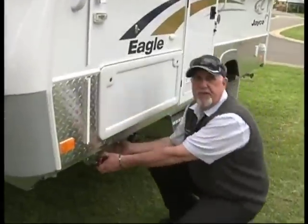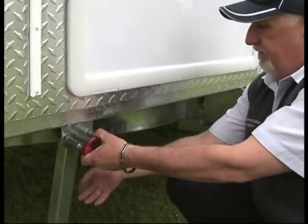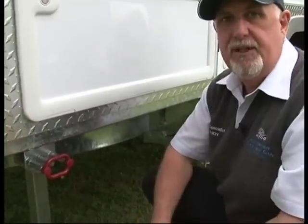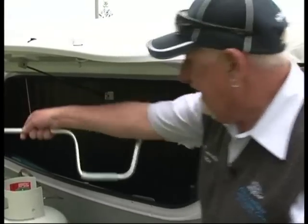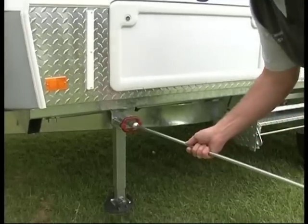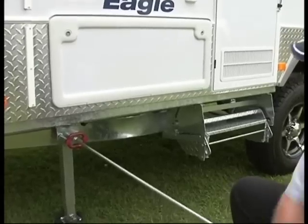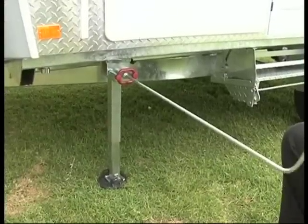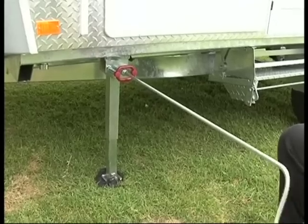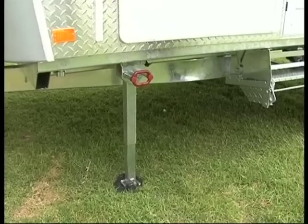Now we're going to stabilise the camper. On this particular model it's got the drop-down legs, so by pulling out the red handle there the leg will drop straight down. Get the winder out of the front boot, place the winder onto the nut, then continue to wind down. Once the foot reaches the ground just make it firm — that'll stabilise the van and stop it from moving around. We need to do that on all four legs.